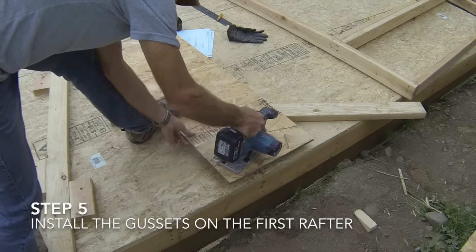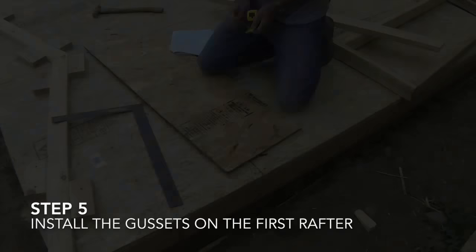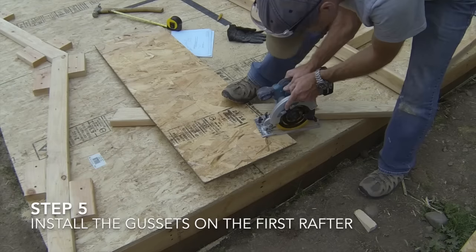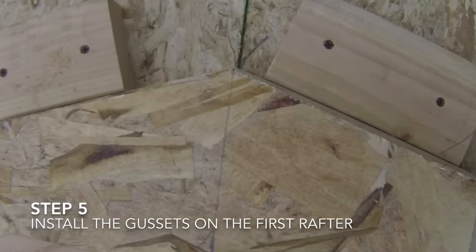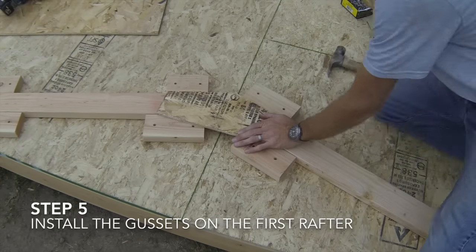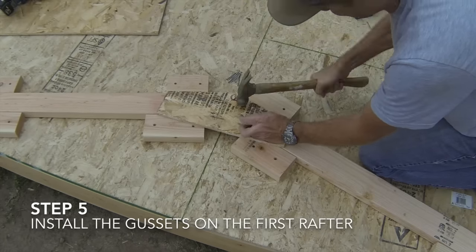The fifth step is to make a rafter gusset and use it to attach the two rafters together. Use your shed plans to find the dimensions of the gusset, then mark and cut it out from a piece of OSB or plywood. Make sure that the gusset does not extend above the top edges of the rafter, and then nail the gusset to the rafters using 6D nails, placing a nail every three inches along the edges of the gusset.